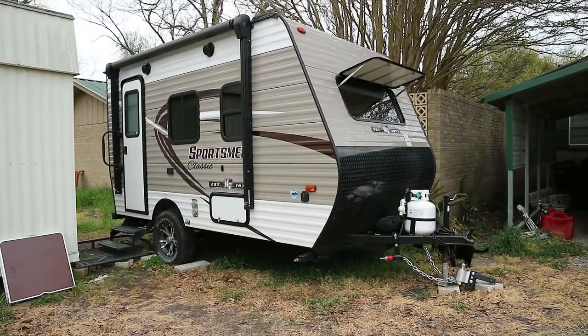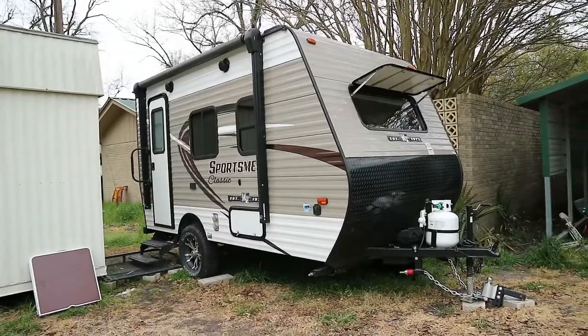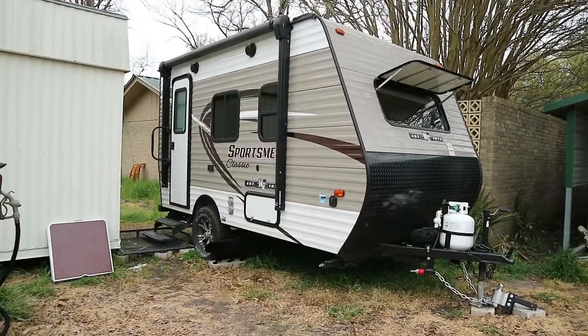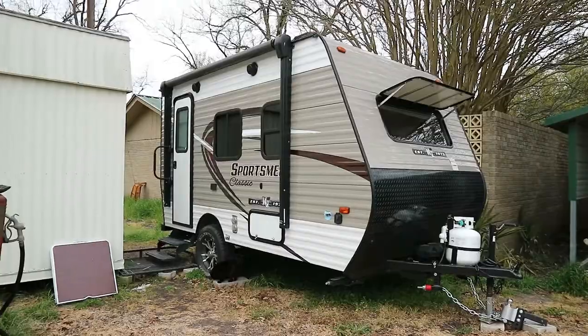Hey guys, so I purchased a small travel trailer and when I was thinking about buying it I couldn't find too many videos about it, so I wanted to leave one. This is a KZ Sportsman Classic 130 RB.